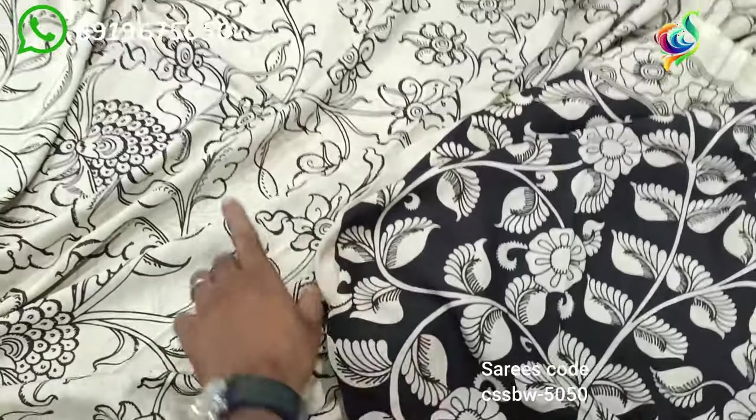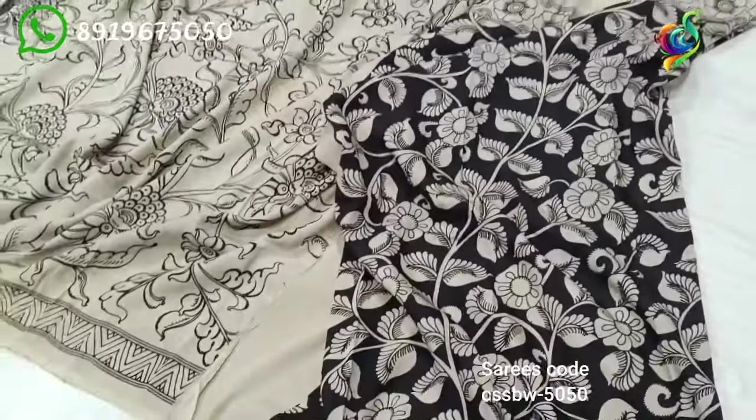It's a cream color body and black color blouse — an opposite combination.